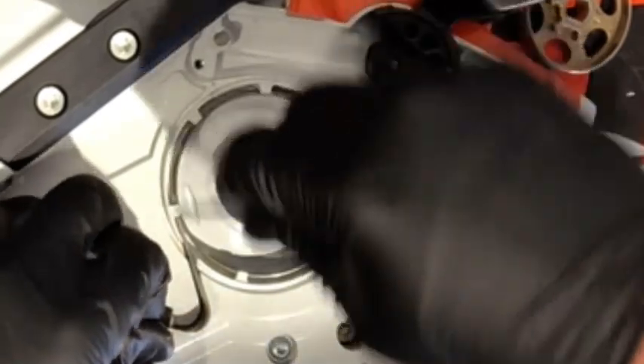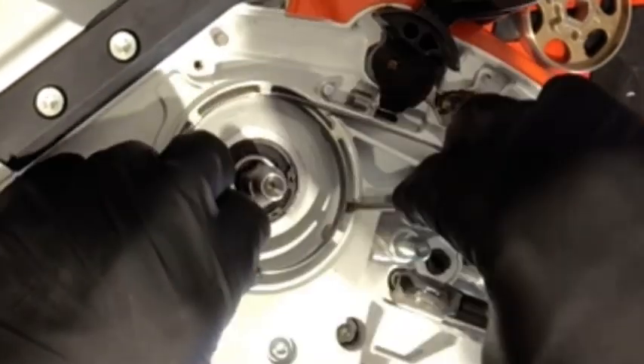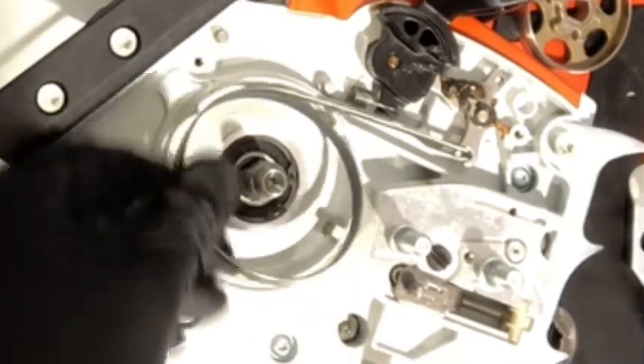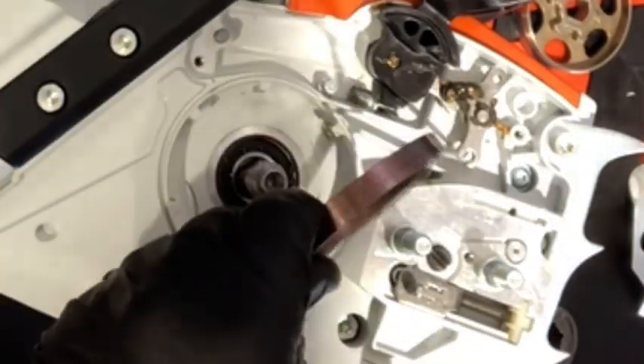It does fit in there tight. Use a screwdriver to pry it loose. You're just going to go around these little studs and work it off until it comes all the way out. Once you get that, just go ahead and pull it off that other part right there.